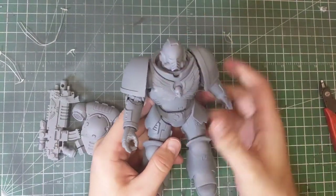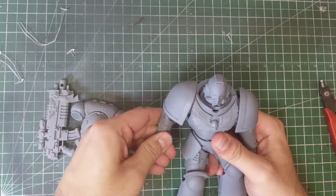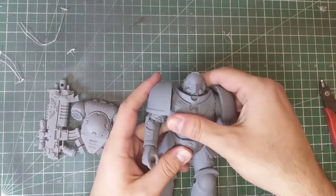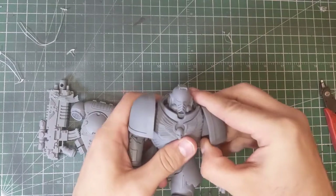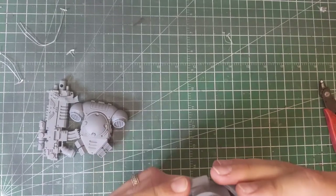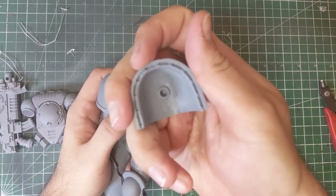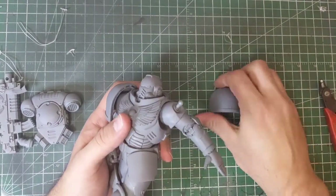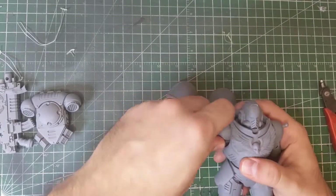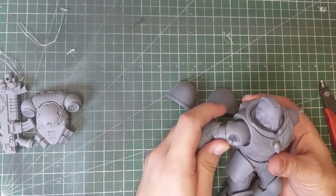The model itself has a really nice heft to it and quite a nice bit of posability. All the joints seem to move really nicely — there doesn't really seem to be a lot of resistance, which is kind of cool. I'm going to have to look into how to dismantle it to make it easier to paint. It looks like a lot of the stuff just comes out through a ball joint. You can see the socket right there — that's actually going to be really nice and easy.